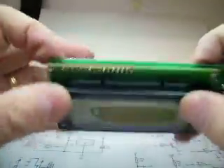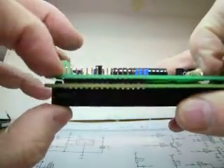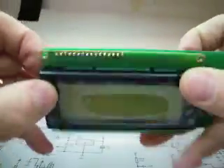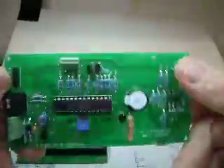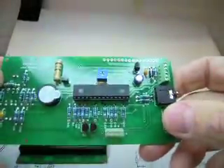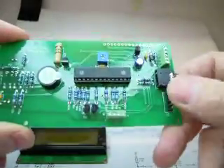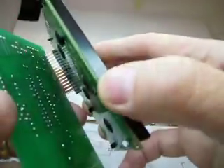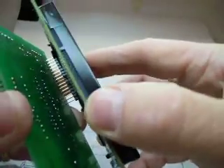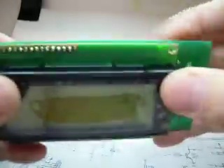Once you've done any testing and assembly and checked everything, finally solder the LCD to the printed circuit board along these pins. Once you've done that it's going to be very difficult to remove, so make sure everything is correct before then. You can actually program the PIC before you finally connect the LCD, because the PIC gets its power from the programmer, so you can program the PIC without the LCD connected. Check everything, double check everything, then finally attach the LCD and it should be all systems go.